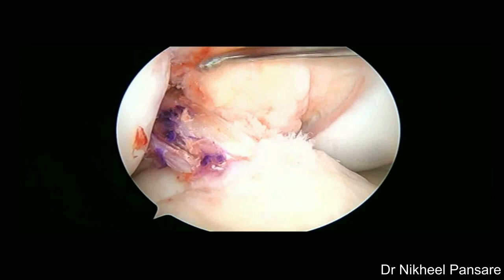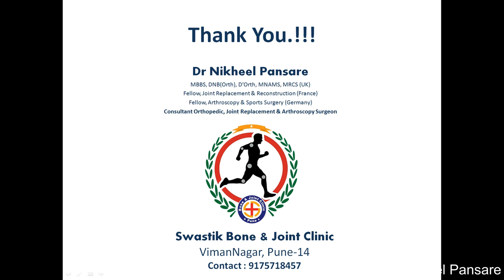Thank you everyone for watching this video till end and I hope it helped you to some extent. Please like, share and subscribe our channel for more such useful orthopedic surgery related videos.